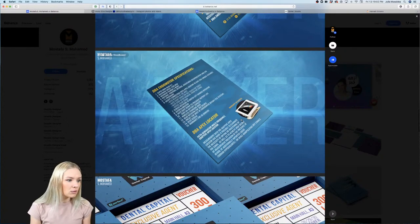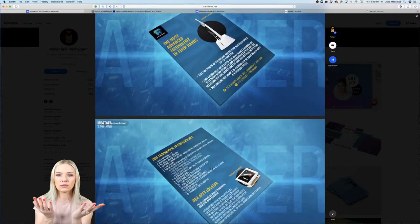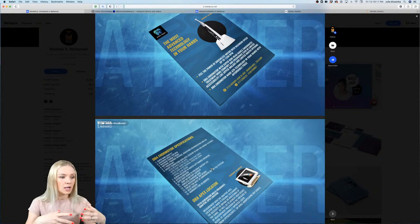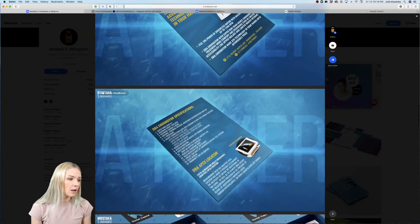I love all the little effects you're putting in the background — pretty cool. I'm assuming this is the backside of the flyer. Maybe there's a way to show both sides at the same time in one image, which would make it easy to understand what is the front side and what is the back.